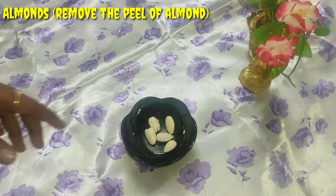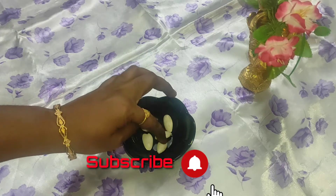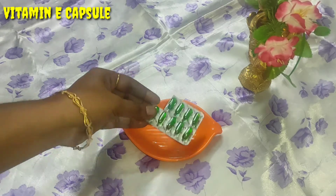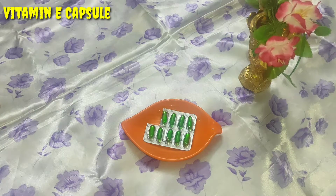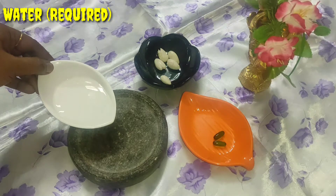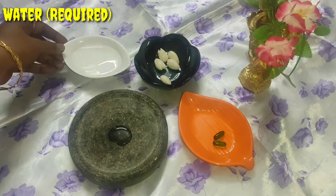We are going to remove dark skin. We are going to use a vitamin E capsule to help remove and treat the skin.